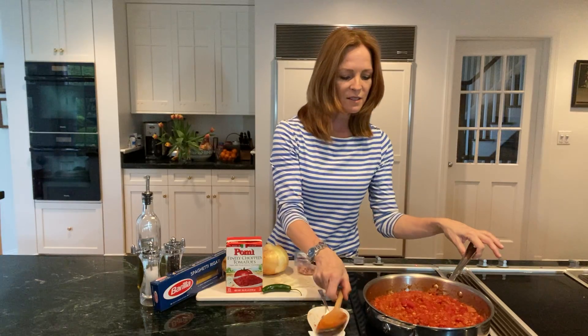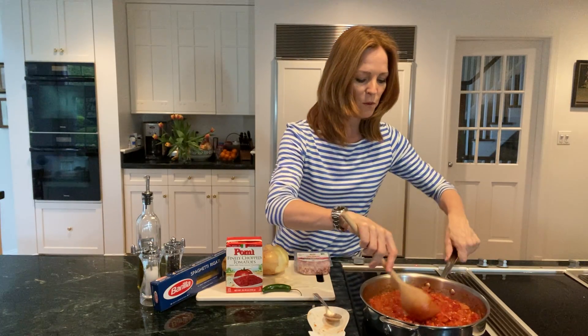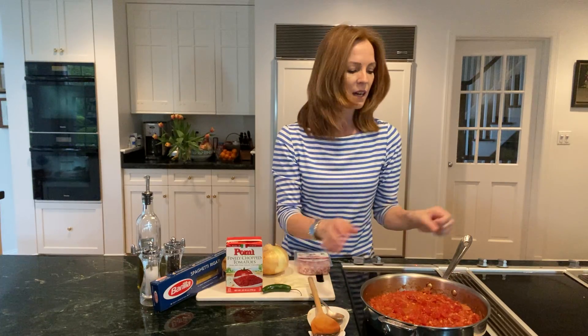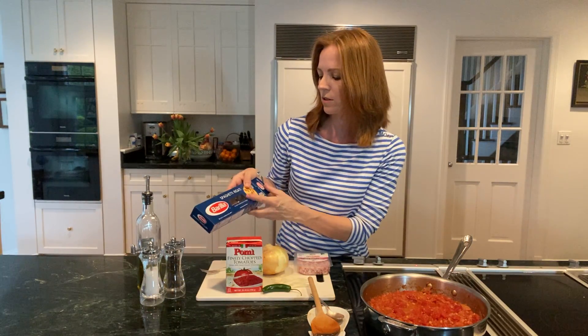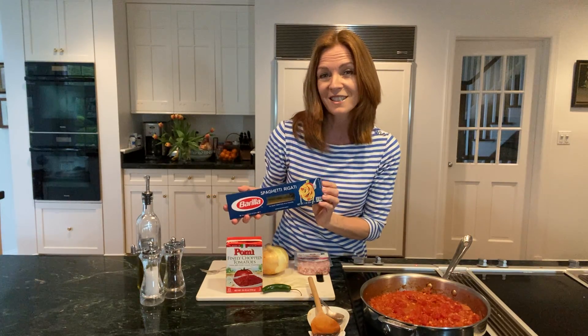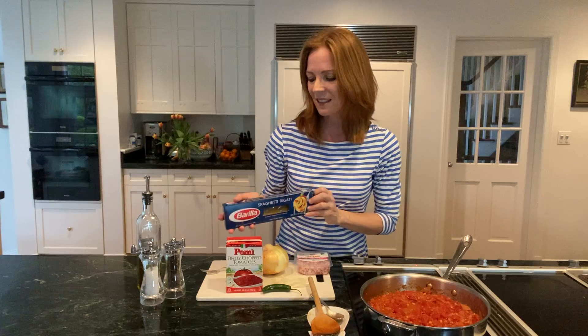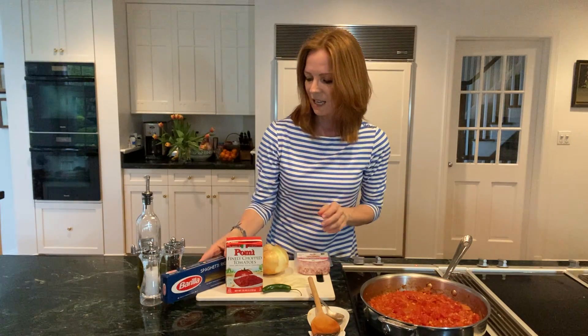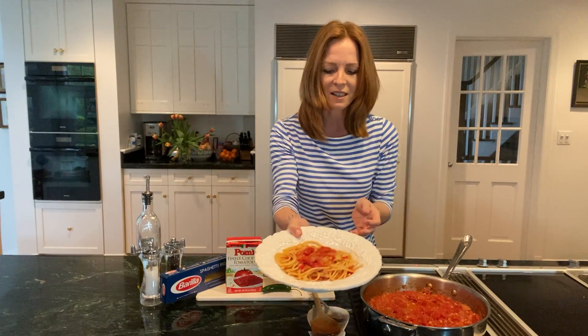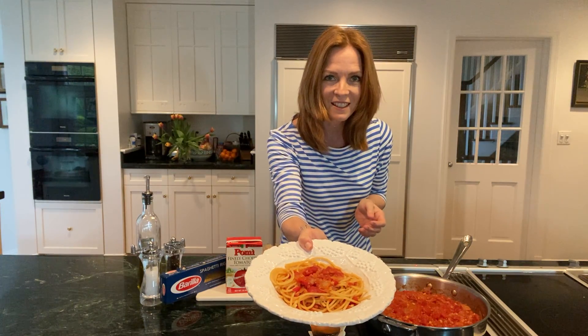This is now what my sauce looks like. Then I put a pot on, boiled some water for my spaghetti and salted it, made sure that it was al dente when it came out. And voilà, I have my amatriciana, which should look something like this.